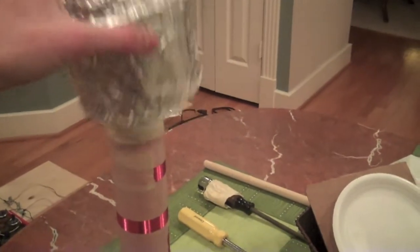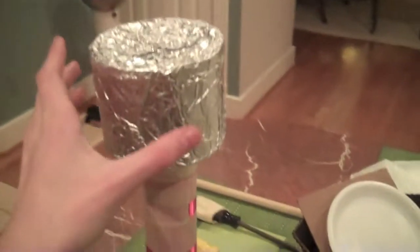And here's my really lousy toroid I made. It's not really a toroid, it's just the top — it's basically like a peanut and cashew container wrapped in aluminum foil. I plan on buying or making a better toroid soon.